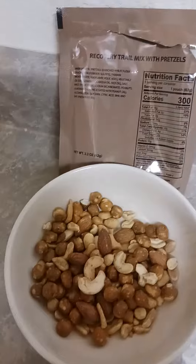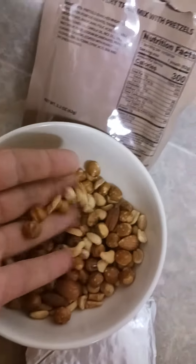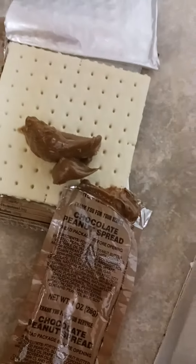Here's your recovery trail mix with pretzels and cashews — a nice mix of various nuts. Here's your crackers and your chocolate peanut butter spread.